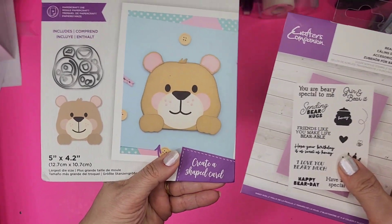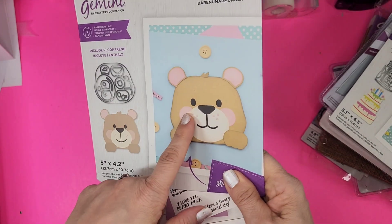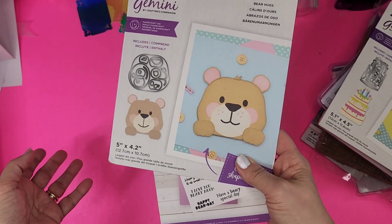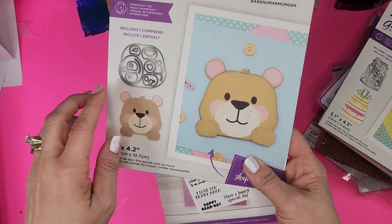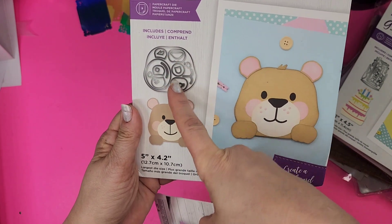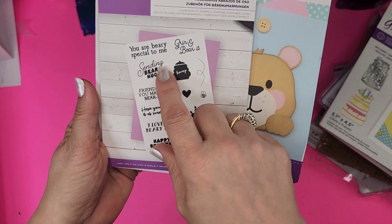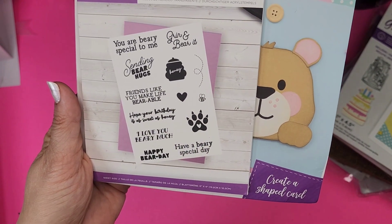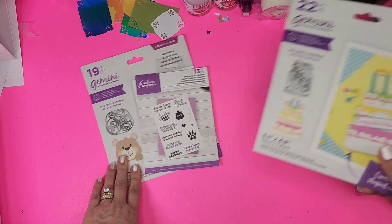I got two and was so happy they put them together. This was part of the auto ship — I remember I signed up for that. Skip the Bear — I didn't get this one if it was part of the same order, and I wanted the camera one. Did anybody ever get that camera shaped card? It's adorable especially for little kids or babies, and the stamps say: 'You're very special to me,' 'Sending bear hugs,' 'Honey, grin and bear it,' 'Friends like you make life bearable,' 'Happy bear day.' Very cute.